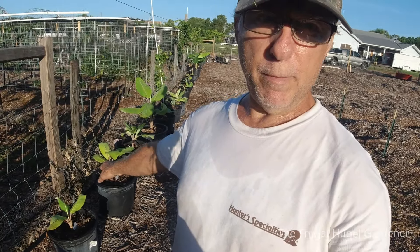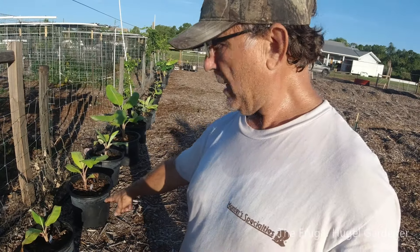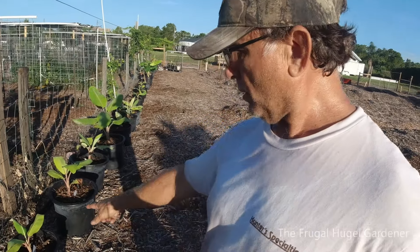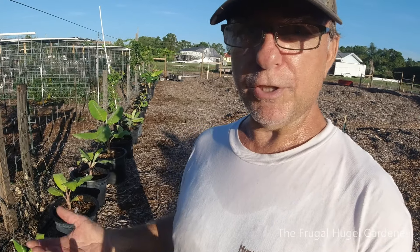I went ahead and potted them in pure horse manure compost — it's aged — and I put chips on top so the weeds don't grow and it holds in moisture. Each one of them I put on my drip irrigation so they get water every day. Banana plants, watermelon plants, and tomatoes are basically all water, so you've got to keep them watered good.